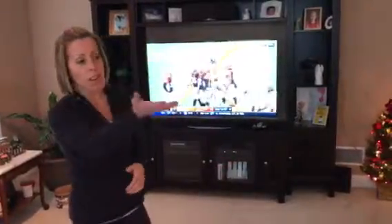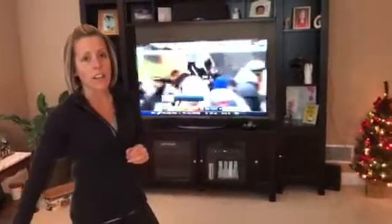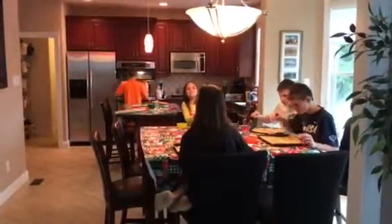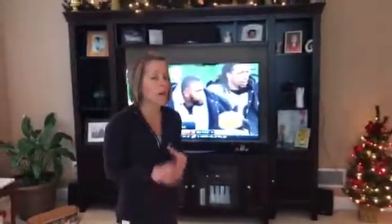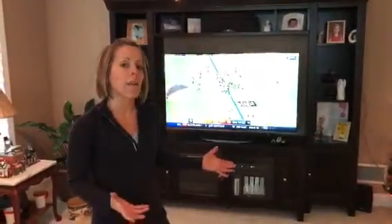Hey guys, it's Coach Jenny D here from Craig and Jenny D. It's a busy Sunday afternoon in our household — the Sunday before Christmas, so we've got the kids over here making their sugar cookies while we've got the football game on. There's a lot going on, but no matter what's going on in our household, we have to find a way to fit a workout in so that we stay our best, otherwise we're tired and lose our energy.